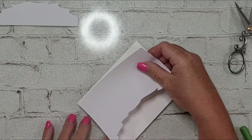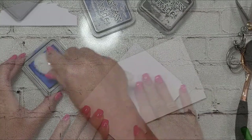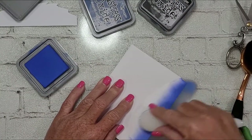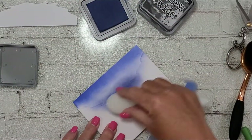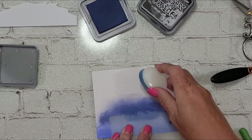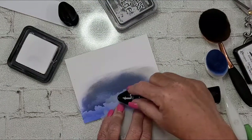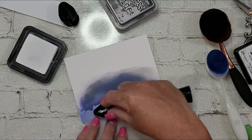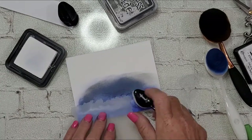Essentially, a fjord is a body of water created by glaciers — typically long, narrow, and deep, between the sea and high cliffs, usually formed by glaciers and the runoff. Using my double-sided adhesive sheets — I can never remember the actual name or the brand, but I'll list and link it below if I can find it — I just free-handed that body of water based on the inspiration photo.